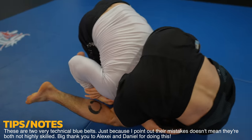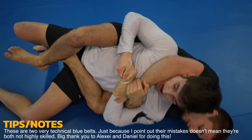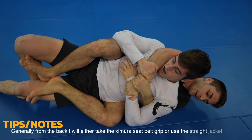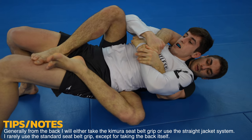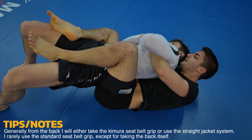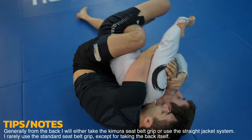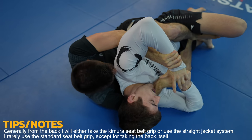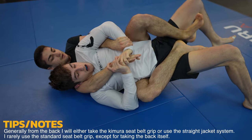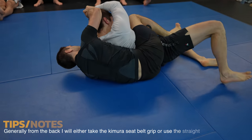This is really nice work from Alexei — beautiful creativity and awareness of how to use his body weight to flip Daniel over and take his back. I really like the Kimura seatbelt grip that Alexei has. I'm not sure why he switches to two hands on Daniel's arm — there's no advantage to that, and it's an inferior grip. I'd rather him be working the Kimura seatbelt grip to attack armbars and triangles, or the straitjacket system to trap Daniel's arms with his legs, which I go over in detail in the Blue Belt Smash videos.